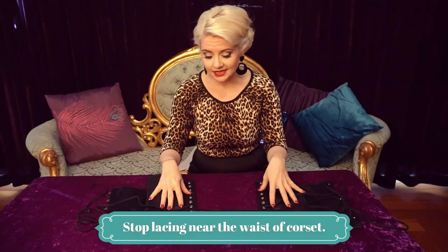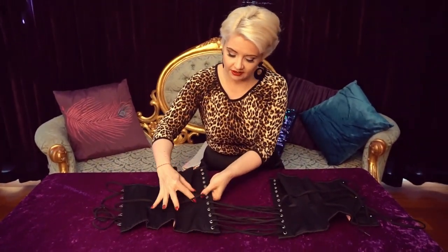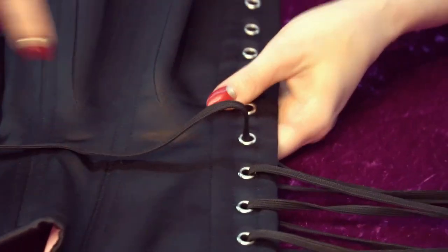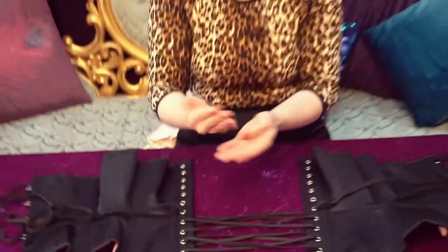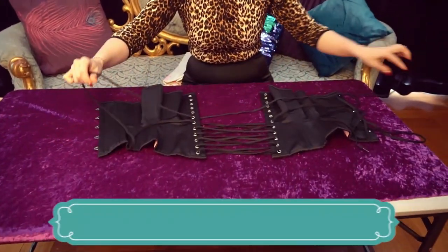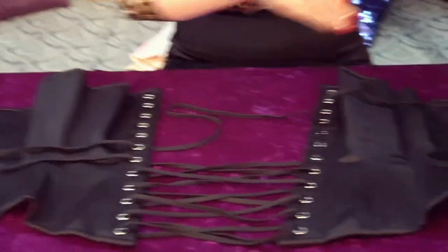We've now laced it just up until where the waist is on the corset. If you're not sure where the waist is, you can usually find it by feel, and most corsets will come with a little waist tape — that's about pulling you in. It's also the smallest part of the corset, so that's where my waist is. Rather than continuing my crossover-cross-under patterning, I'm now going to take this one and feed it back through on the same side so that I've created a loop. This loop is what we're going to use later when it comes to actually tightening the corset, and then we'll create a loop on the other side.